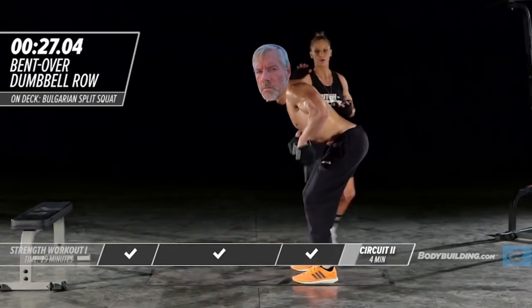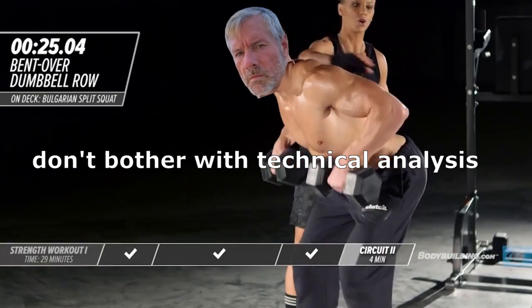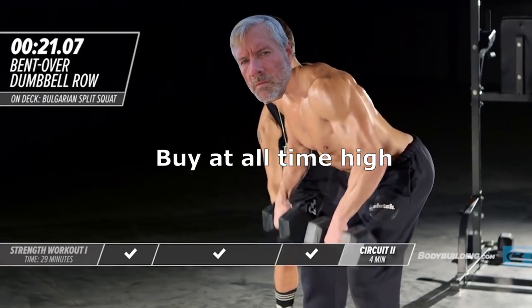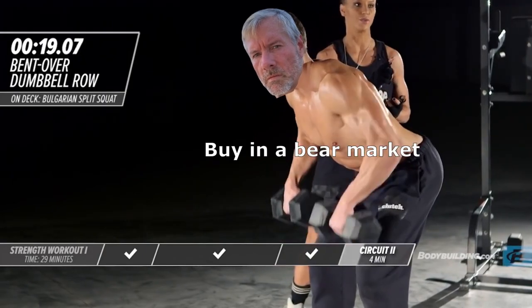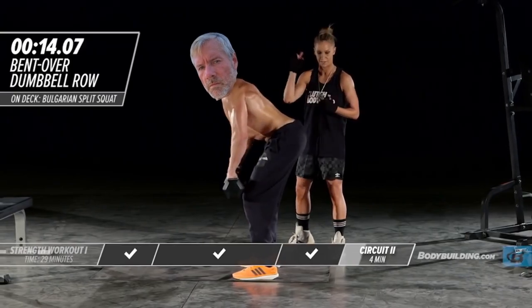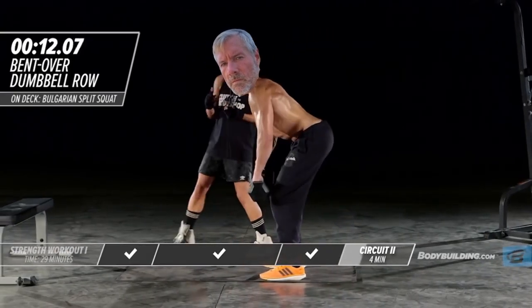Perfect. So again, he's in a great position. He's got his back totally straight, his glutes tight. He's got a nice bend in his knee, and that's exactly what you should be doing at home. Make sure that you are clenching the glutes, because otherwise the low back is going to take a lot of heat in this exercise.